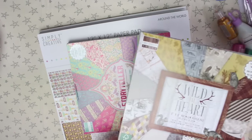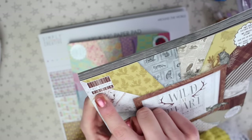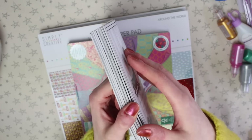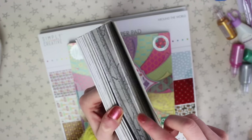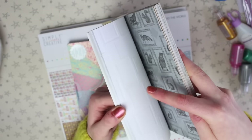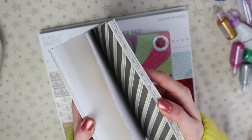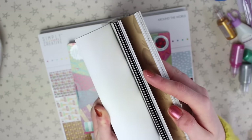I also got two 8x8 pads. The first is Wild at Heart, which is from their first edition paper collection — a bit more expensive but the quality is amazing. One thing I really like about these pads is the variety of card — you have double-sided card at the back and then a load of one-sided card with different textures, including embossed designs and a cross-hatching effect.